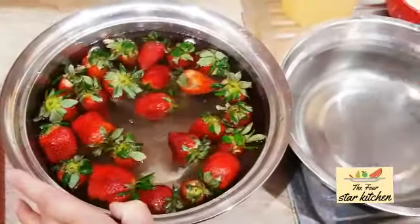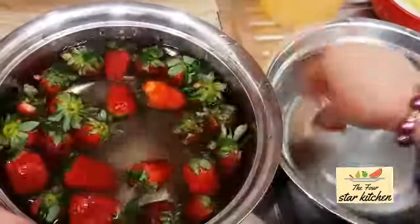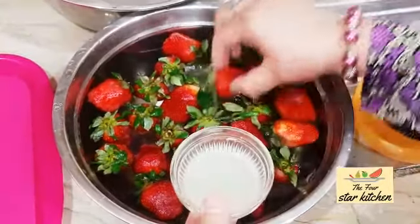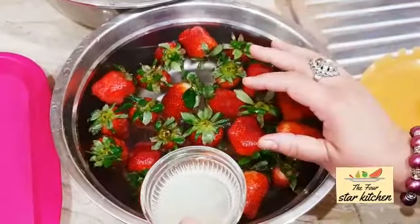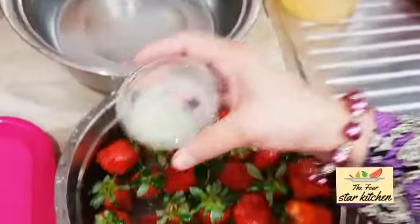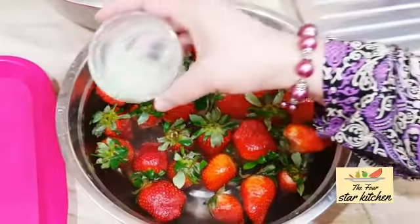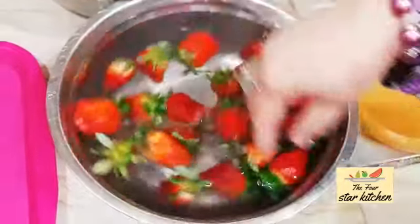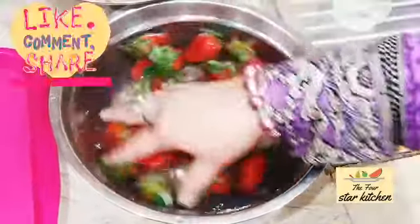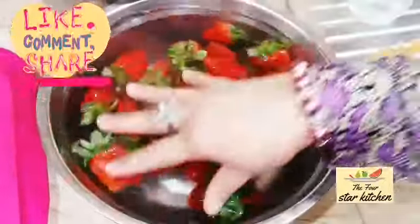After washing them once in plain water, now we wash them a second time. This time, I have squeezed a lemon — the size of a lemon — and added its juice to the water. If you have lemon juice, you can add it. Now I will put the strawberries in this lemon water for 5 minutes. This will help preserve their color so it does not go bad.